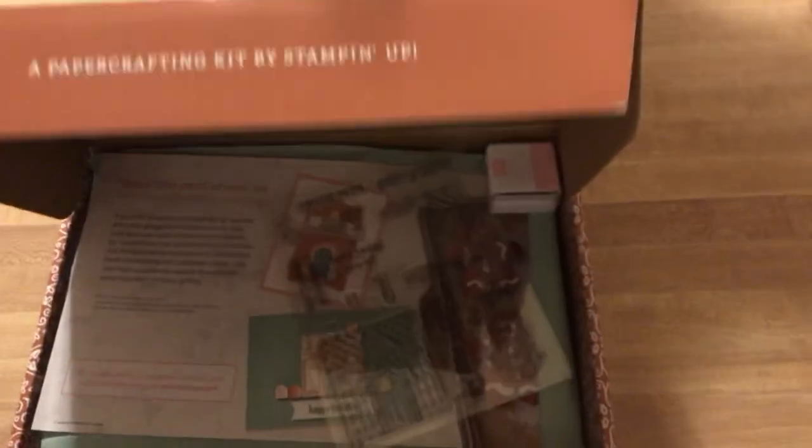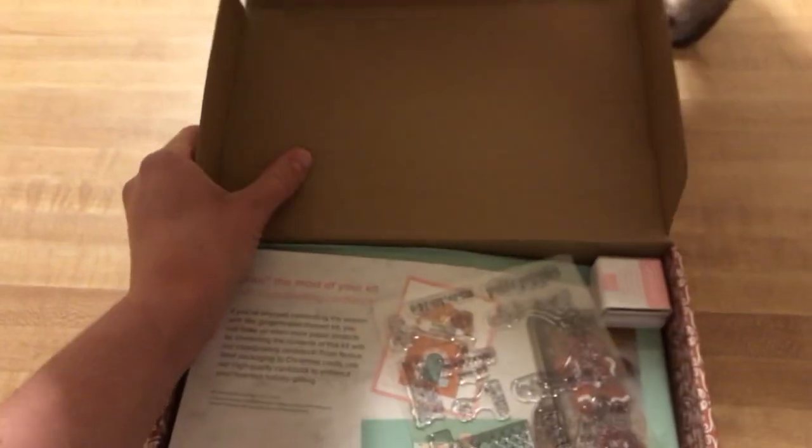I haven't even opened it myself yet, but here I am. Here's Chandler. I'm going to check it out — I haven't even taken my coat off, I'm so excited to share this with you.